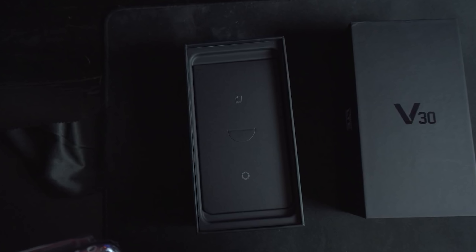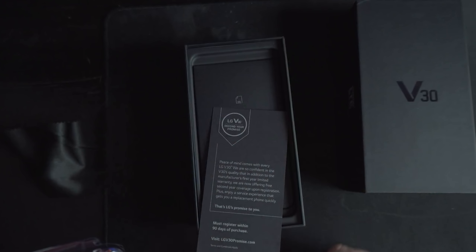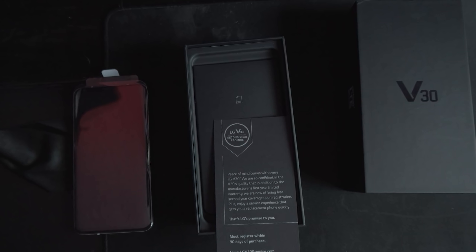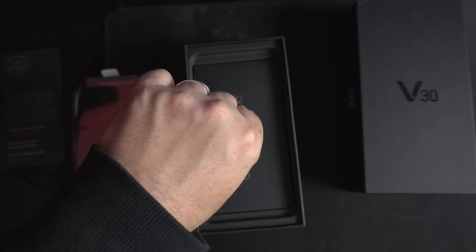LG's second year promise: peace of mind comes with every LG V30. They're so confident in the V30's quality that in addition to the manufacturer's first year limited warranty, they're offering free second year coverage upon registration — gets you a replacement phone quickly. Thank you, LG. That's nice. Must register within 90 days.